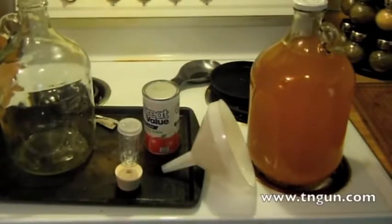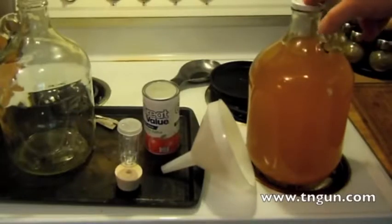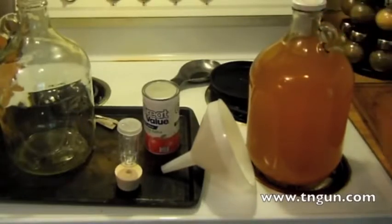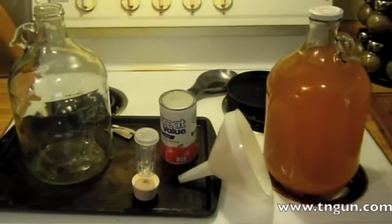This is David with the Shepherd School, and as you can see here I've got a little bit of apple juice, or what we call in America apple cider, which is just unfiltered juice. Everywhere else apple cider has some alcohol in it, but in America we call that hard apple cider — so that's what we're going to make today.